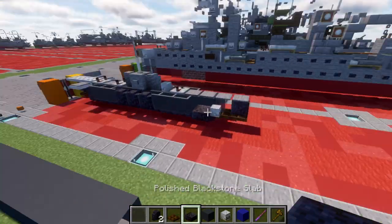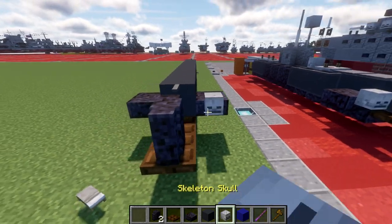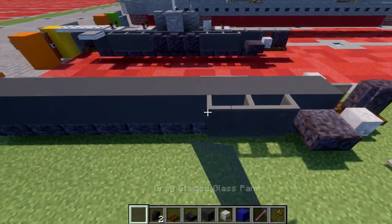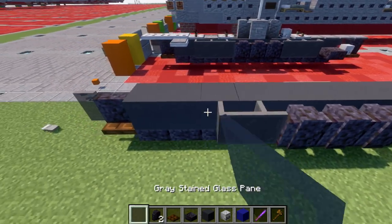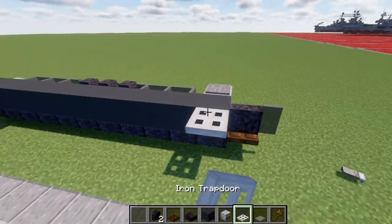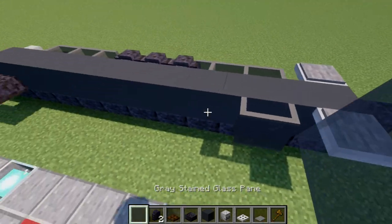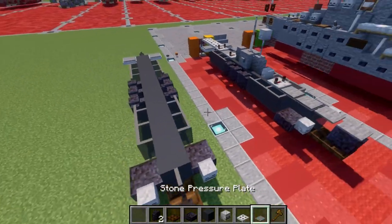Going forward, we're going to place down three gray stained glass panes, followed by three polished blackstone walls, and three gray stained glass panes. We're then going to place down an iron trapdoor and a stone pressure plate — same thing on the other side. Then our glass panes, three polished blackstone walls, and three stained glass panes going back like that.